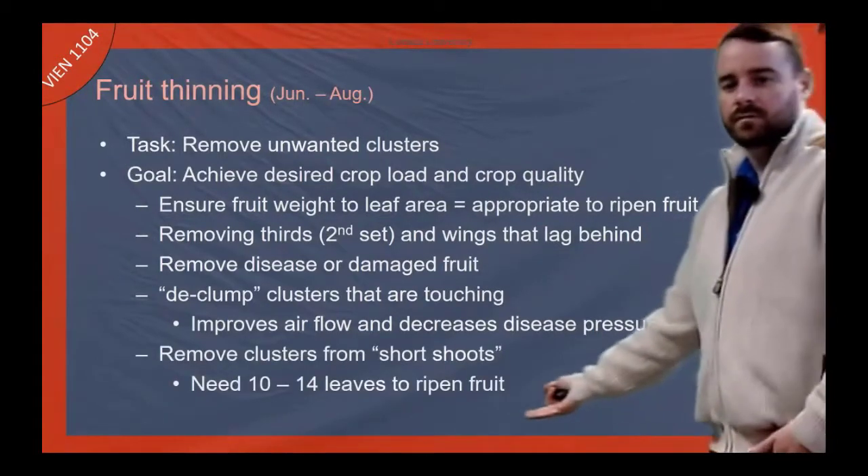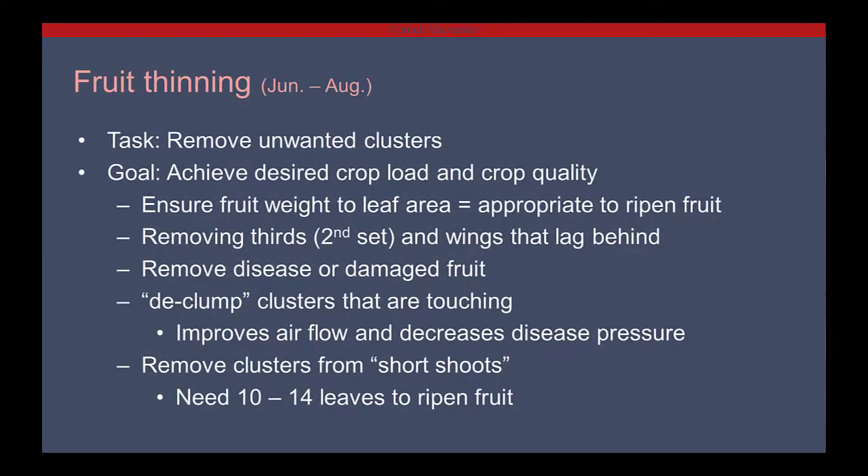And then removing fruit from short shoots — because anything on a shoot that doesn't exceed about 10 to 14 leaves and doesn't get up to the top wire of a VSP trellis probably isn't going to get ripe. So we'll have the crew go through and chop those off.